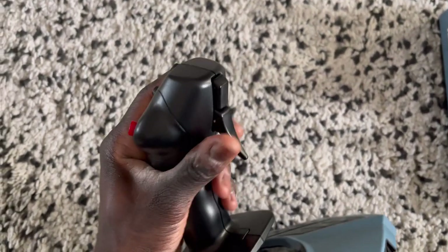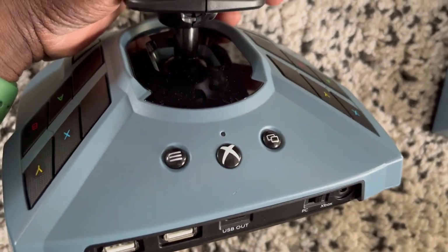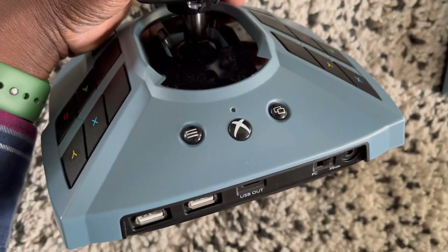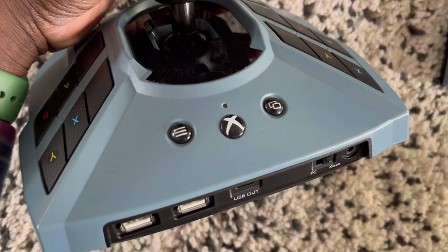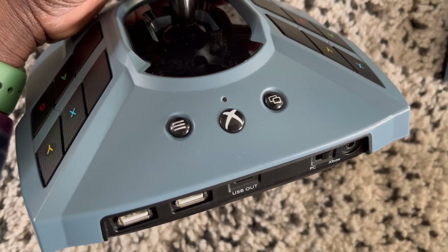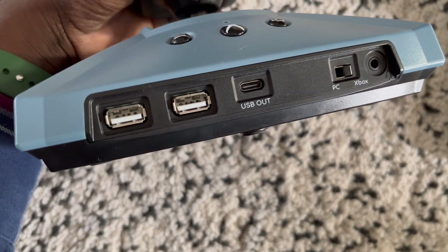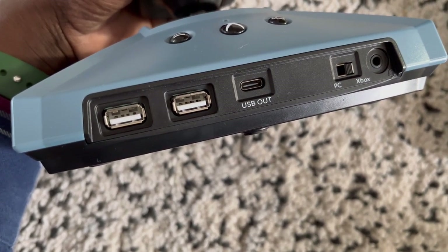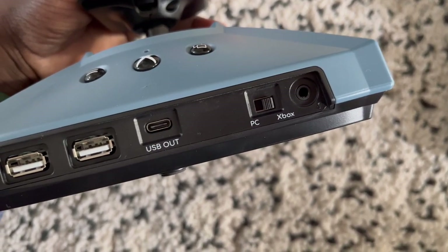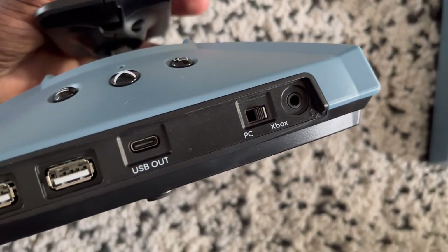There's a trigger button there and then a secondary button there too. The Xbox ones have an Xbox button, so if you're buying a used one for the Xbox, make sure it's got an X — because if it doesn't, you've bought the PC version and it will not work. There's also a menu button, and down there you have USB. The USB-C port is the one you plug one cable into, then USB-A into the Xbox. There is also a toggle switch so it works for both Xbox and PC, and there's a headphone jack — I've tried it and it does work.